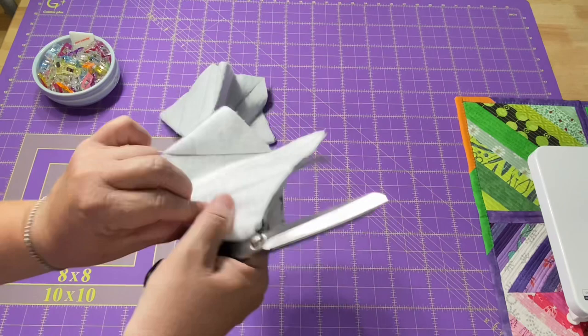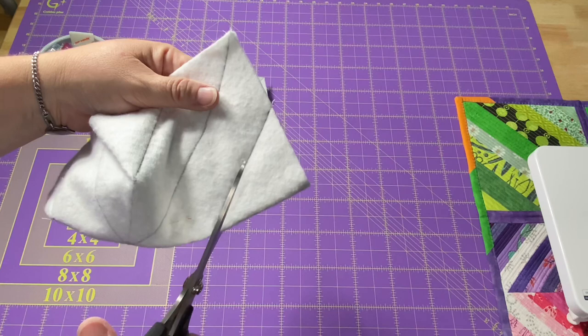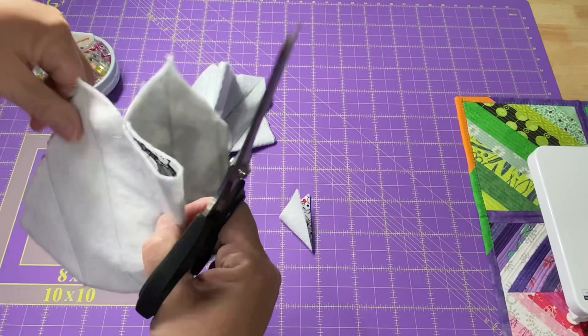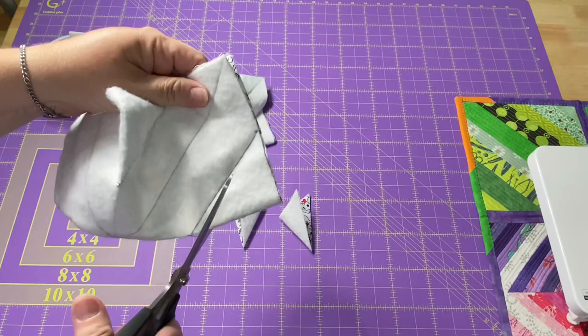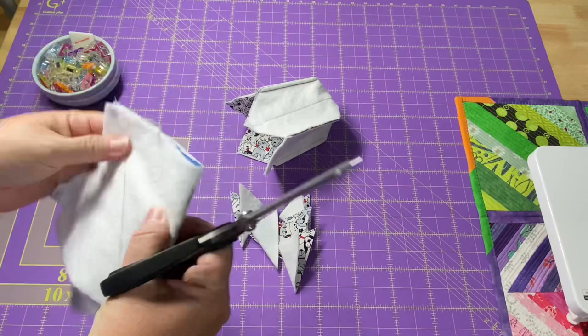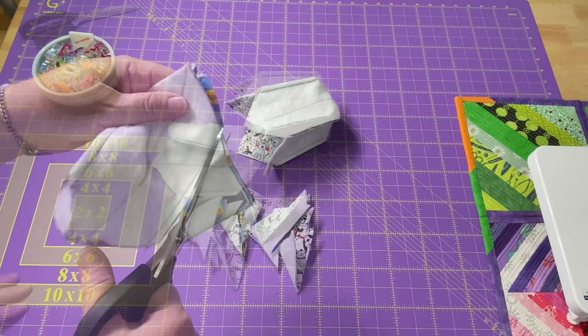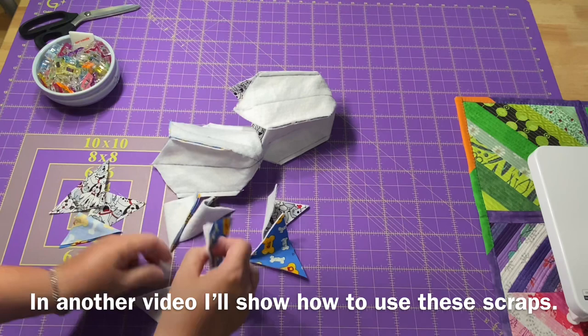Now I'm going to trim off these darts. Here's my stitching line — it's silver, very hard to see. When I trim, I'm going to leave a quarter inch, maybe a little bit smaller. We don't need a huge seam allowance here, and you don't need to measure it — you can if you want. I'll trim the darts off each part of both cozies. I am not going to throw away this piece of fabric — it is perfectly good — I'll save the fabric but toss the batting.